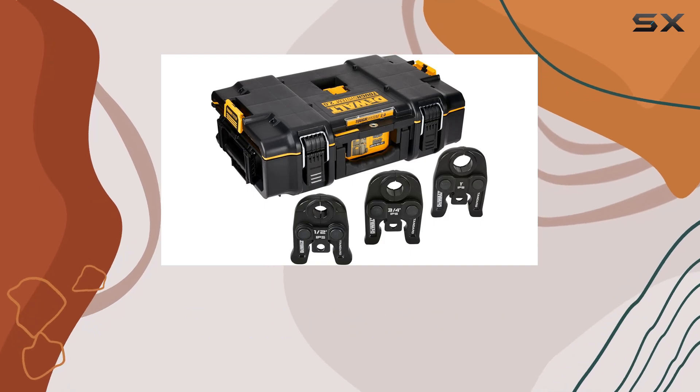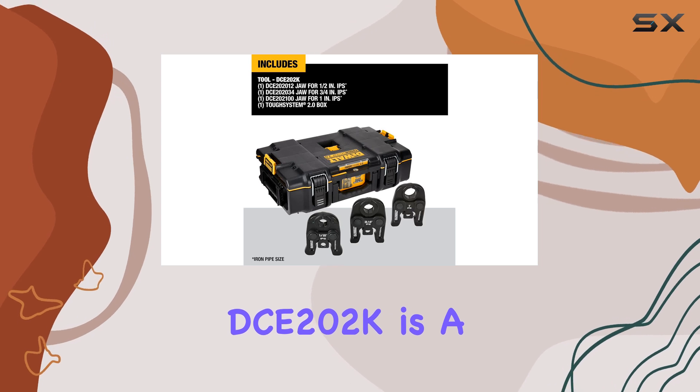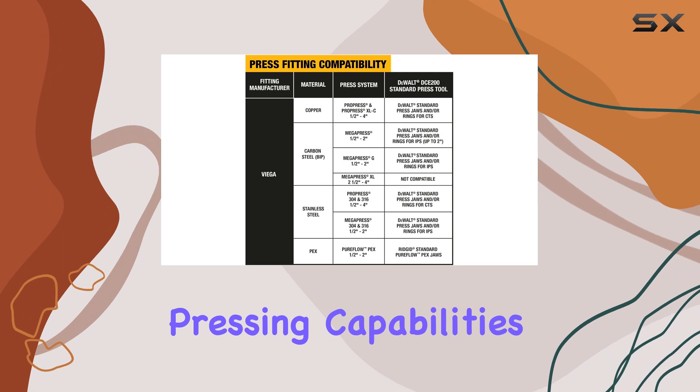The DeWalt Press Kit Toolkit, JAW 1/2 to 1 inch, DCE202K, is a game changer for anyone needing reliable and efficient pipe pressing capabilities.